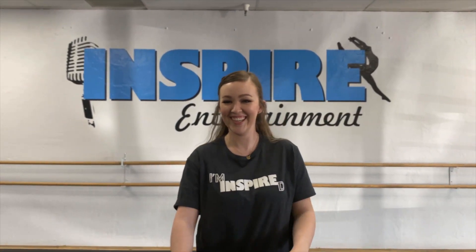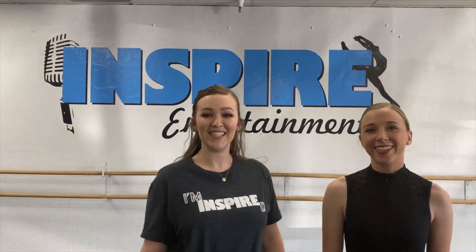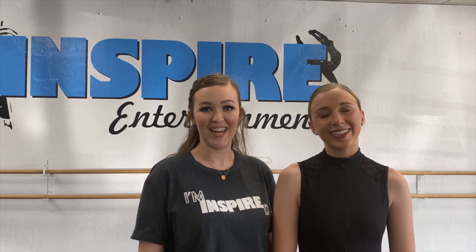Hi, I'm Lindsay. I'm here with Inspire Entertainment and today we're going to be talking about turns. This is my assistant Maddie and she's going to be helping me with demonstrating the pirouettes today.